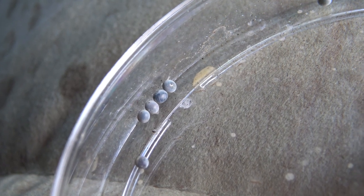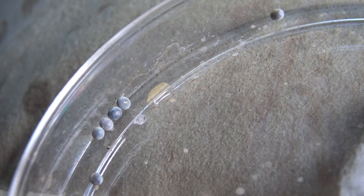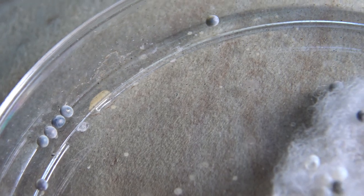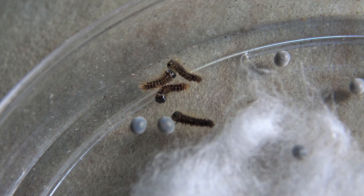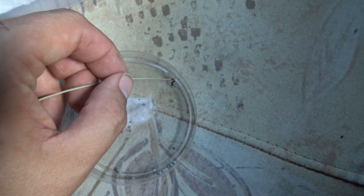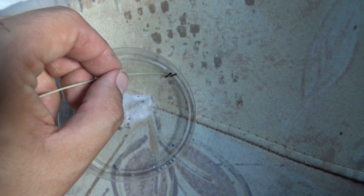In today's episode, I am attempting to raise a species that I have raised before. But last time I only produced males and no females. That left me unsatisfied, so here I am trying again.